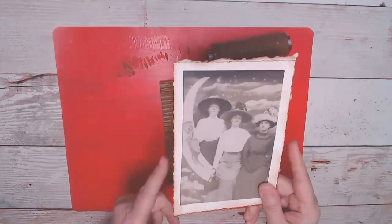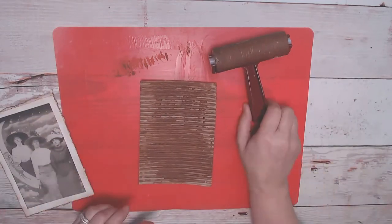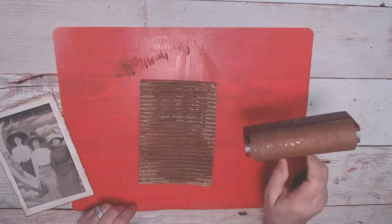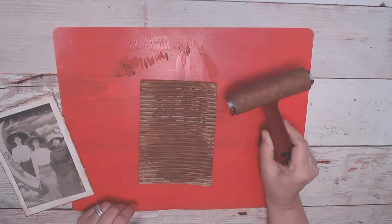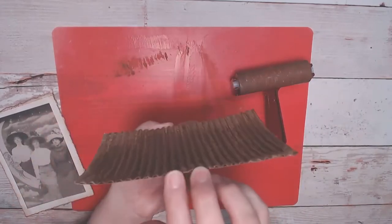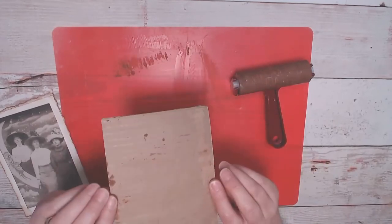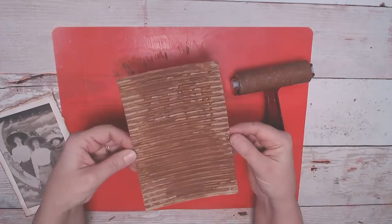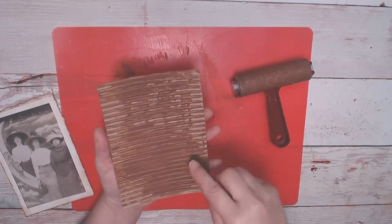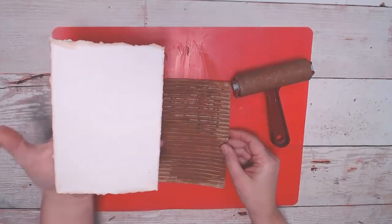These are on watercolor paper. This is my brayer wheel — my Speedball that I've had since the 1980s when I was really into card making. And this is just a piece of corrugated cardboard that came free. I tore this part off of a box, saved a bunch of these, and cut it down to the size I wanted for the back of the card.